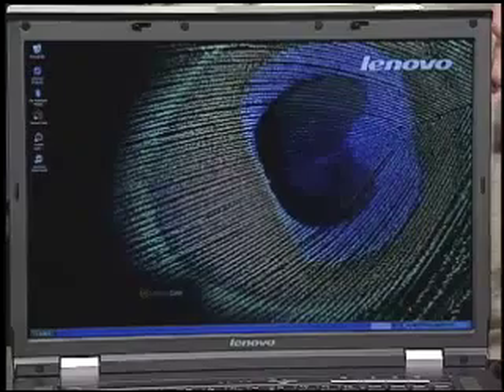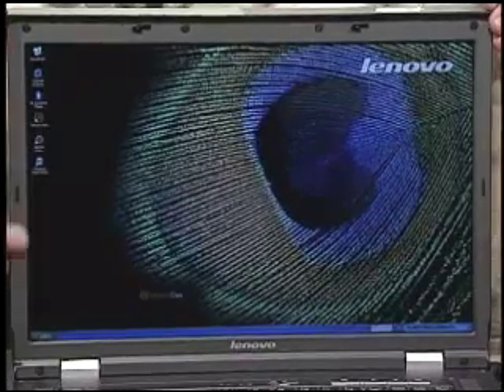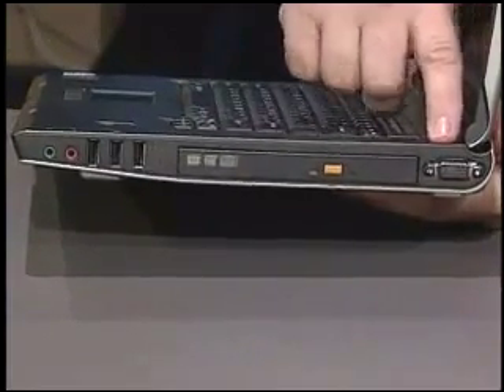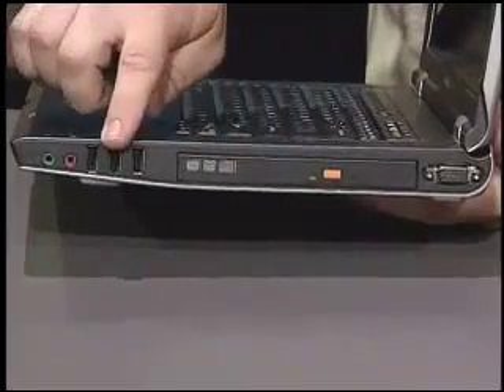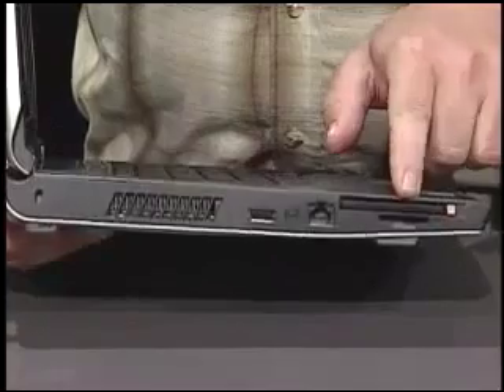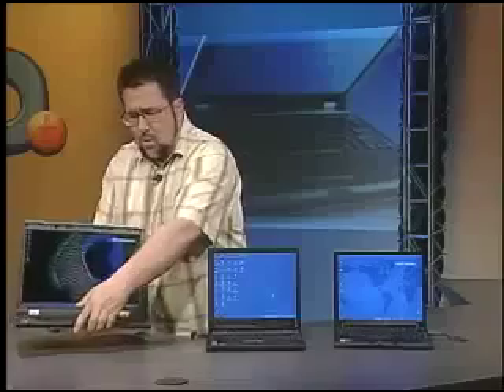One of the things you're going to notice right away, especially in relation to the other computers, is the screen. It's a wide-angle screen set up with the same aspect ratio as home entertainment screens, so this computer works in both entertainment and workspaces. On the side, we have a monitor port, drive and USB ports, and audio ports for microphone and headphones. On the other side, there are more USB ports, a PC card slot, and a secure digital memory slot so we can plug memory cards directly from cameras and download photos into the N100.